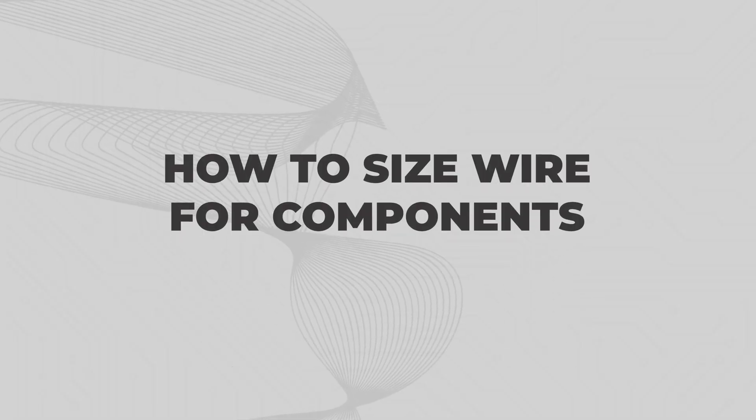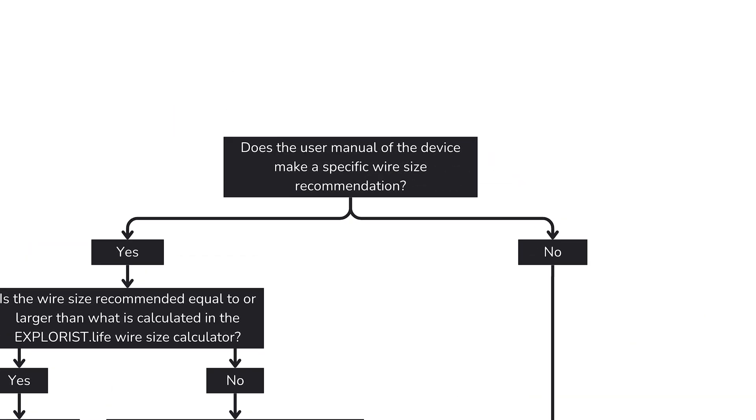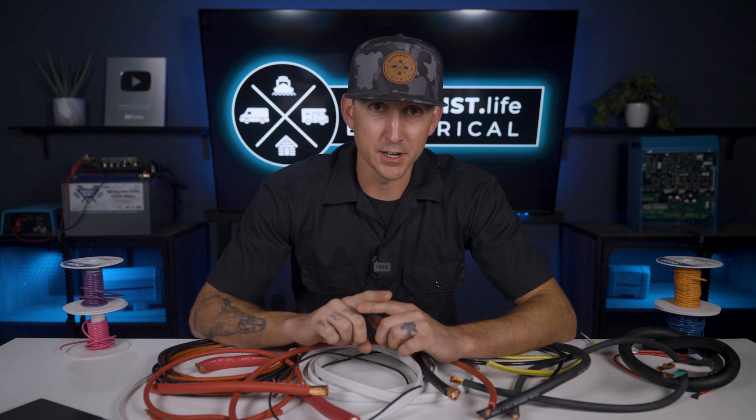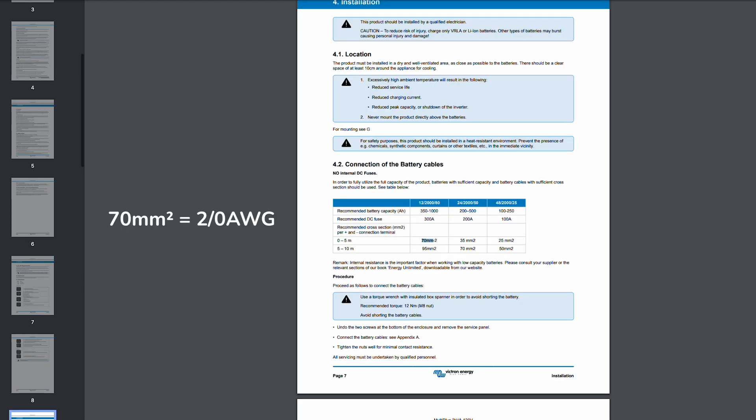When sizing wires for components like inverters, charge controllers, or other similar devices, here is the mental flowchart I use to guide my decision making process, as these are usually larger amperage devices. First: does the manufacturer make a specific wire size recommendation? If you look in the user manual of the device, does the manufacturer recommend a specific wire size? For example, the Victron MultiPlus 2000 12 volt inverter charger user manual recommends 70 millimeters squared wire for circuits shorter than 5 meters.